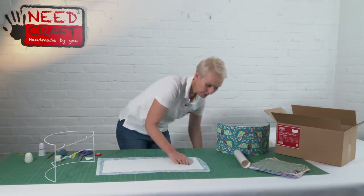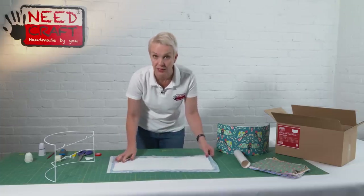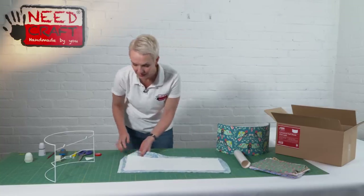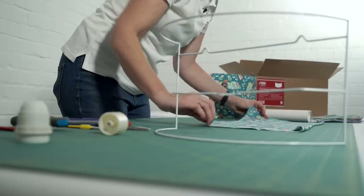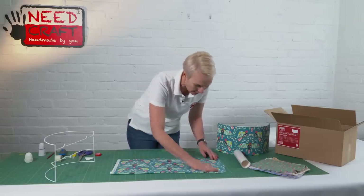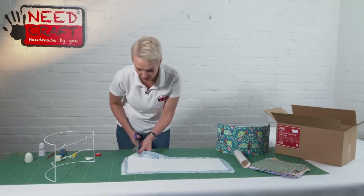This product is so easy to make — it really is a beginner crafter product. You need no previous experience, so if it's something you fancy having a go at, it really is quite straightforward. We've now adhered the fabric down, and I always turn it over just to double check there are no loose threads or frays caught underneath.